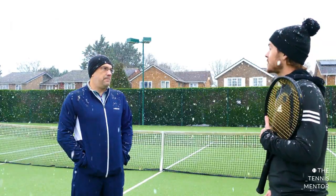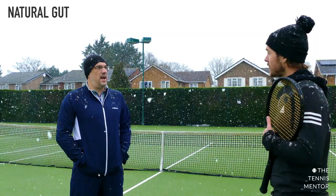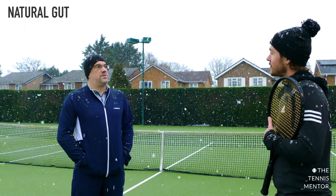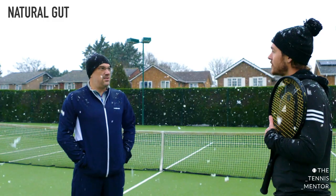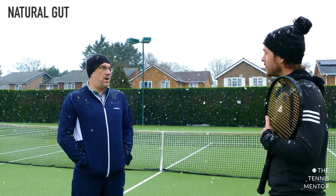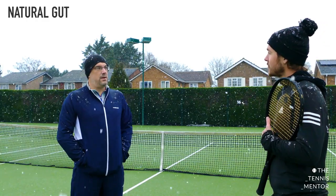So how does synthetic gut compare to natural gut? Strangely enough, synthetic gut has no relationship to natural gut. Natural gut basically comes from the intestines of cows, and hence that's why it's expensive. In my opinion natural gut is actually the best string out there — it will give you the most comfort, the most power, the most control, the best sweet spot, the best vibration dampening, and it holds tension very very well.